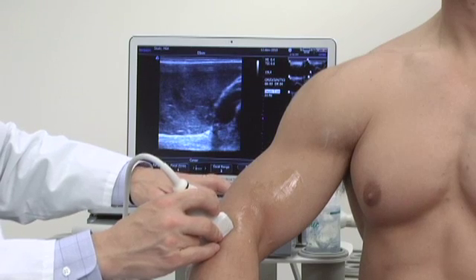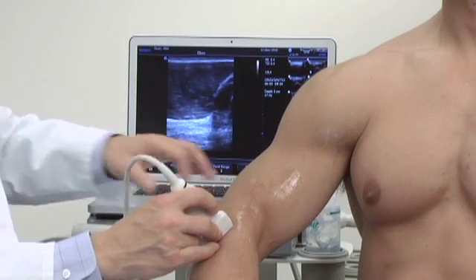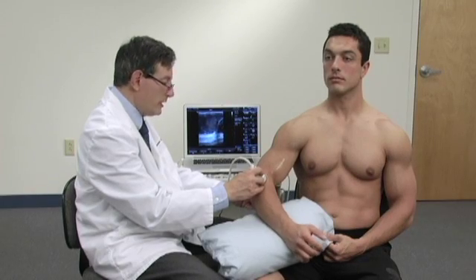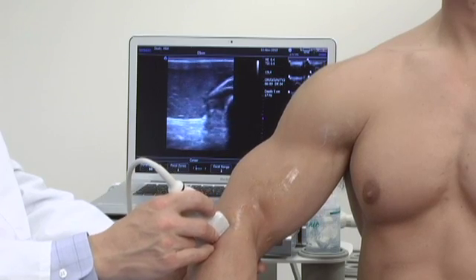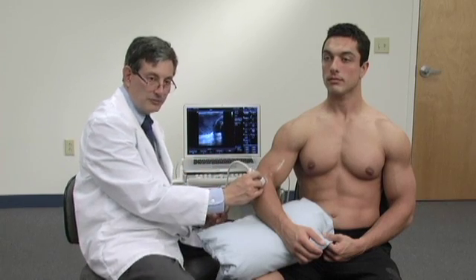I'm going to give us another step of depth to make it a little easier to see. Bring the focal zone right down over that area. And I'm going to ask him to internally and externally rotate his hand — pronate and supinate. You'll be able to see dynamically that tendon moving. This is a good way of being able to see the distal aspect of the biceps tendon.